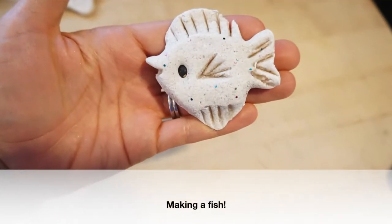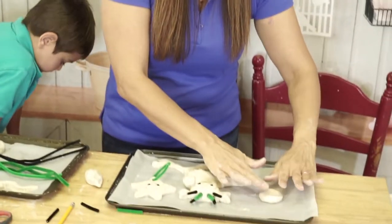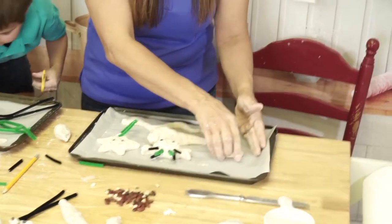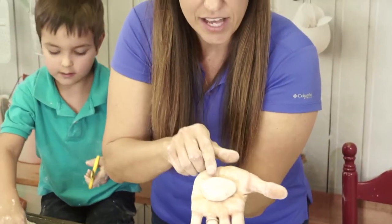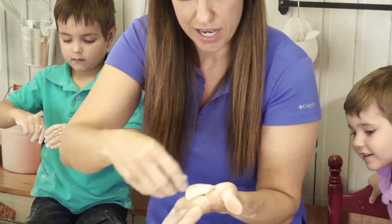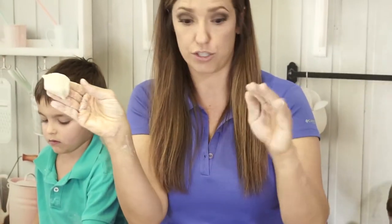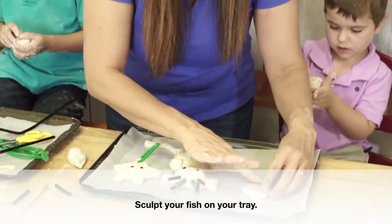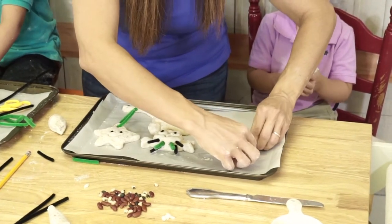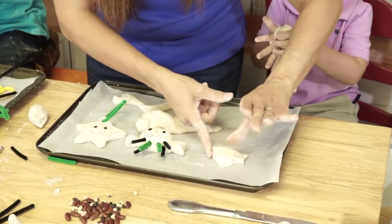One more thing we can make. Grab another ball, make it a pancake shape, put it on your tray, and then squeeze it into whatever kind of a fish body shape you want. Do this on your tray, not in your hand, because it'll stick. We'll go ahead and finish shaping our little fishy — pinch the tail out, kind of like we did with the starfish. Then you can shape the head a little bit more.